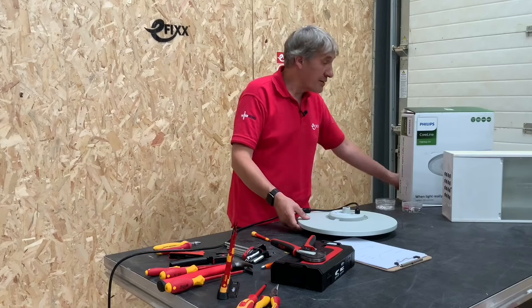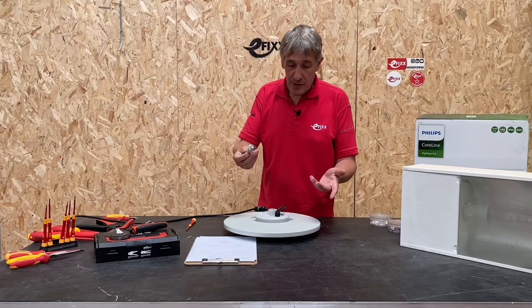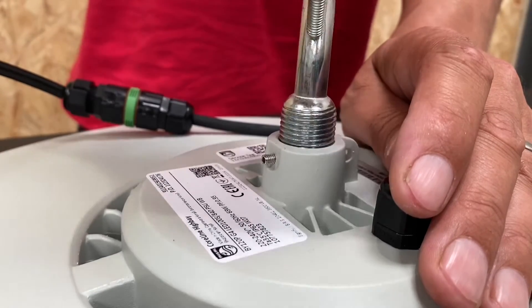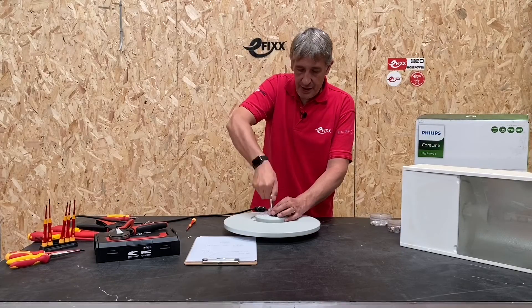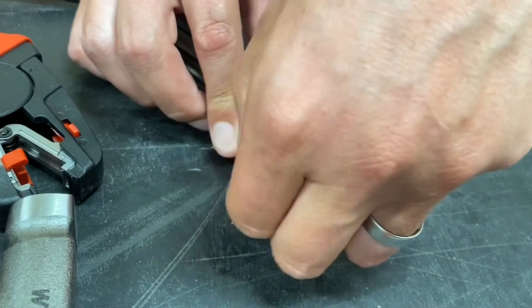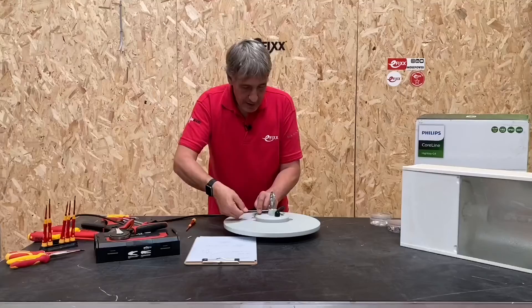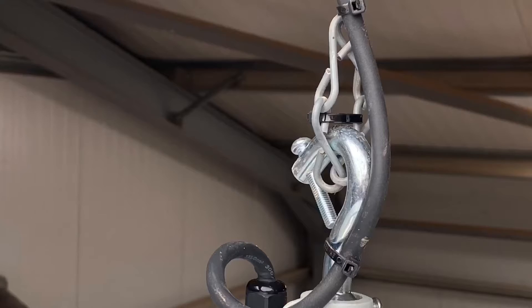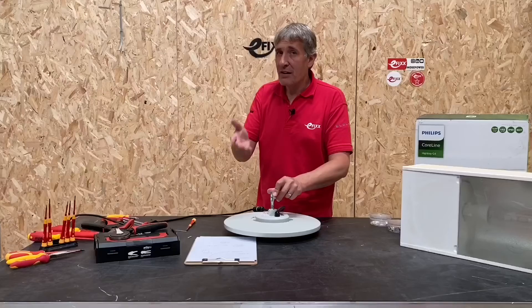Let's look at the mounting options. These units will typically be hanging from a roof and the hook mount will be the most popular option — that comes with the unit and it's quite simple, just screw it into the back. There is an alternative mounting bracket if you're going to wall mount it. There's also a little grub screw on the side to stop the hoop coming out. And there's an additional screw that goes through the hoop to make sure it doesn't come off the chain — you never know, someone might hit it with a forklift.